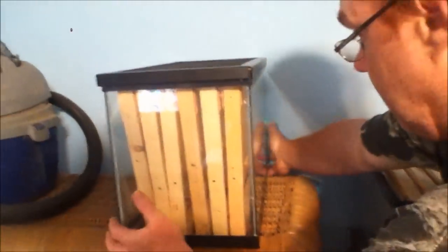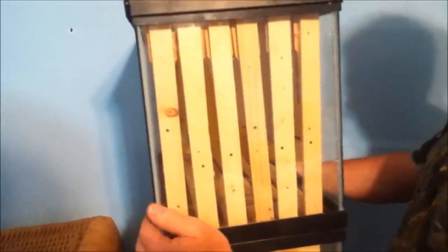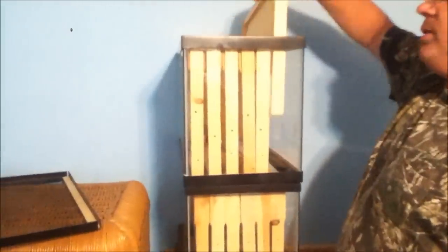I decided while we were at it to go ahead and get another aquarium. You can get these 10-gallon aquariums at any Walmart or pet store. That way, when the bees fill up the bottom brood box, we'll have another box on top for them to start on. These frames I built myself — they're 12 and a quarter inches long, standard size across the top, with the little wooden piece on top just like in the bottom.